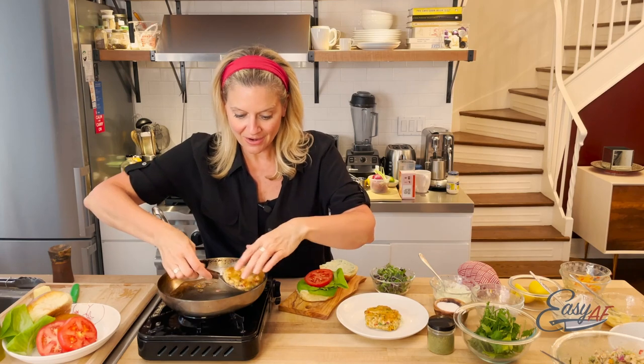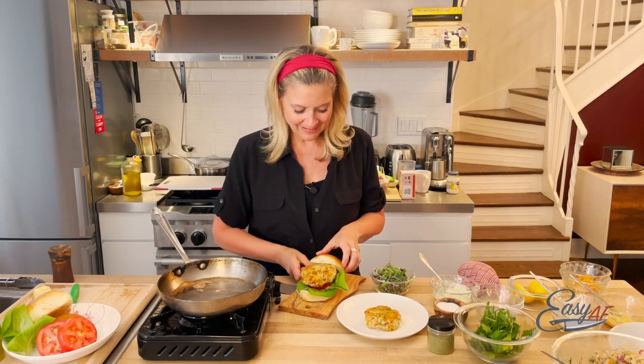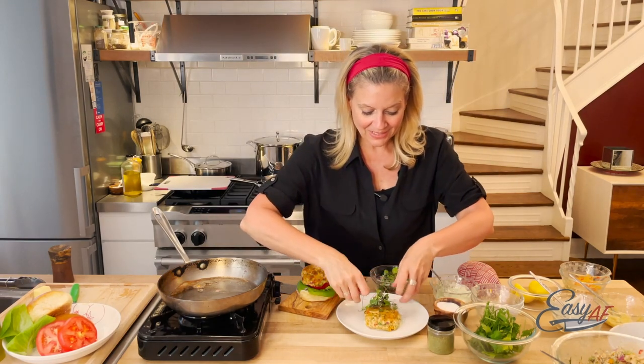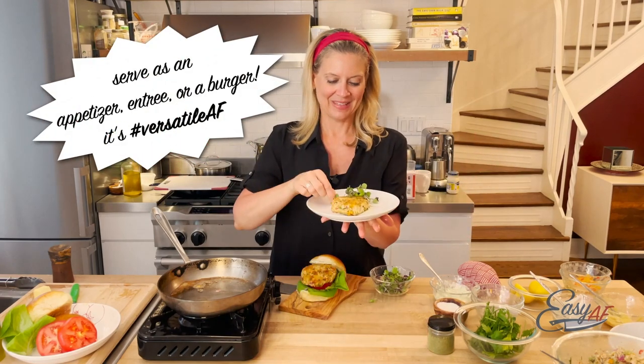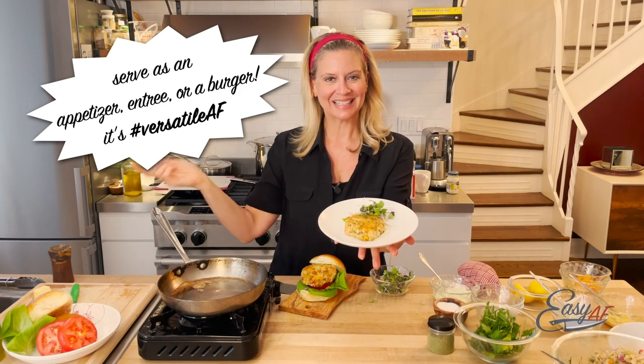Not only is it easy AF but it's versatile AF. And it's so delicious. Salmon cakes — easy AF.